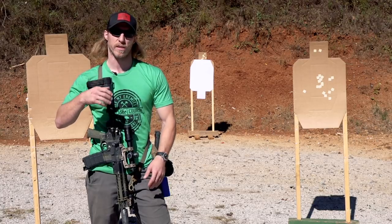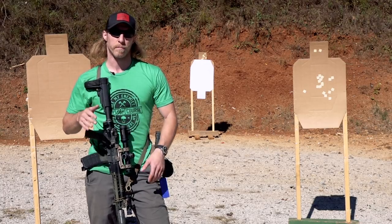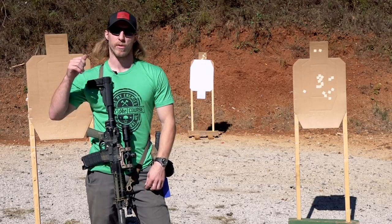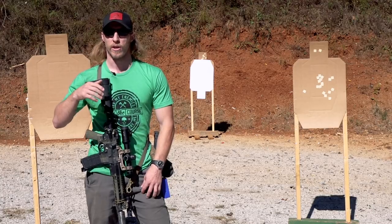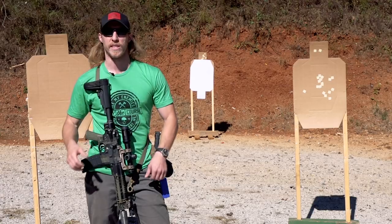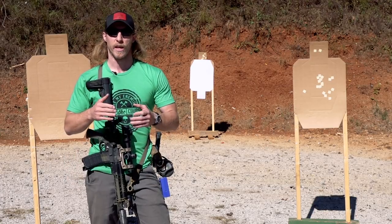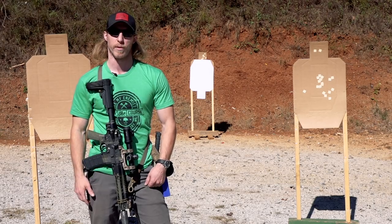What we're going to do is put two rounds on each target, shooting for A-zones or the best zone available on the targets, and then work the drill — close target, far target, back to close, or close to far, or starting far and then shooting close — just working varying transitions and sequences between these three targets, and get a feel for what we can do at various ranges and what's exposed and available at the time.